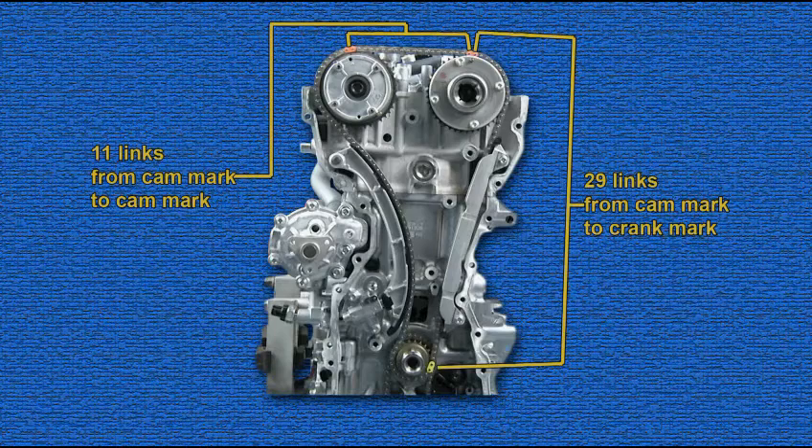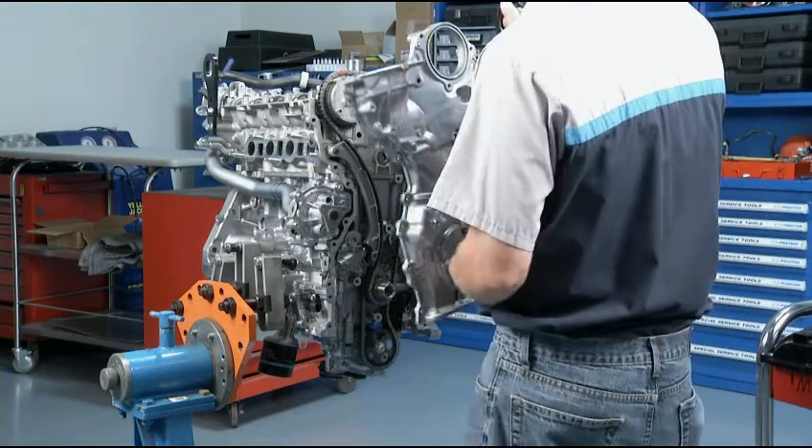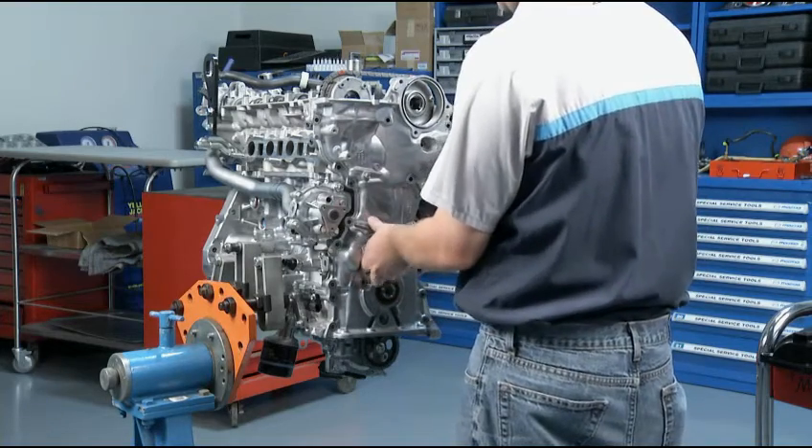You have properly installed the timing chain when all the timing marks are aligned and all the colored links align with their marks on the sprockets. When you have properly installed the timing chain, you may continue to reattach the rest of the Skyactiv-G engine components.